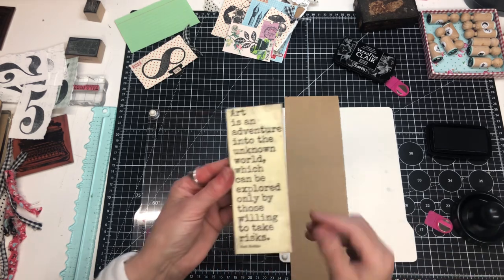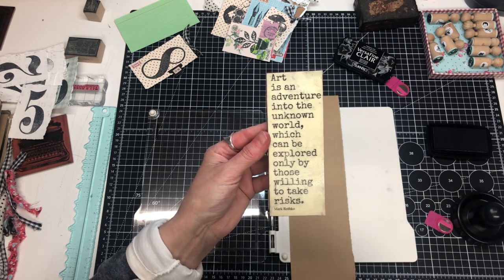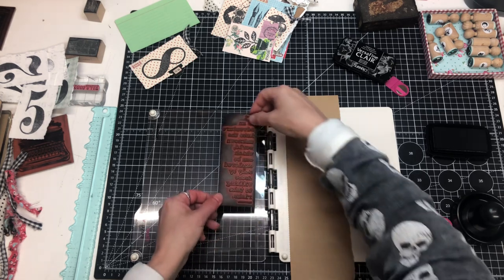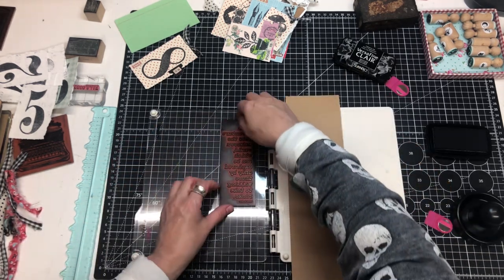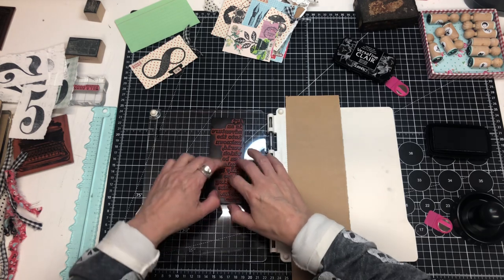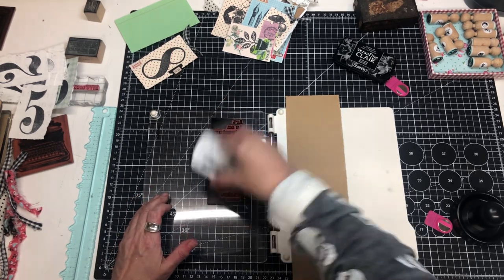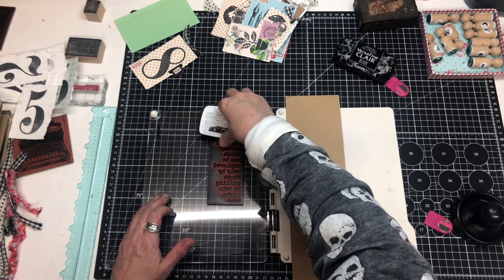I found this stamp — I can't tell you where I got it from — it says 'art is an adventure into the unknown world which can be explored only by those willing to take risks,' and of course there's cat hair on it. I just saw that and had to have it but then hardly used it. We could talk all day about why we buy things and then not use them — I know personally I'm quite addicted to the thrill of the chase, looking for and finding things.